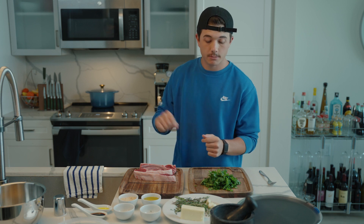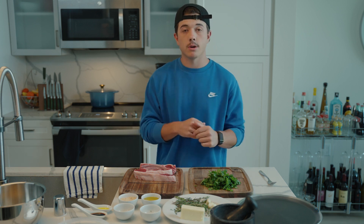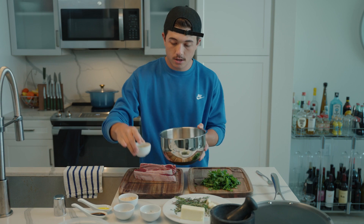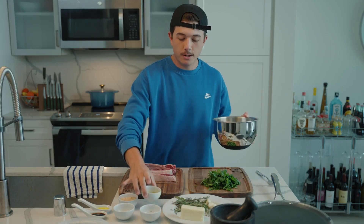Potatoes are the thing I'm going to do first because they're probably going to take the longest, so we want to marinate them and get them ready. We are going to use the HexClad griddle. Throw them in over there, starting it off, adding some olive oil.